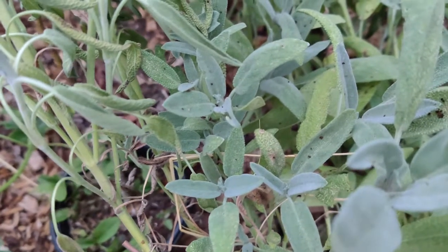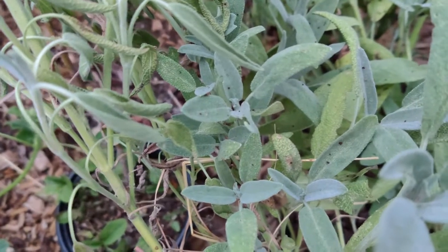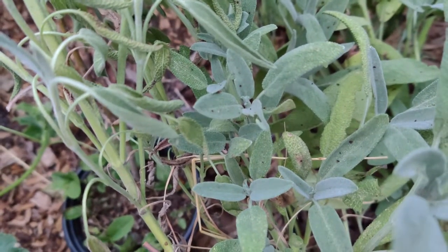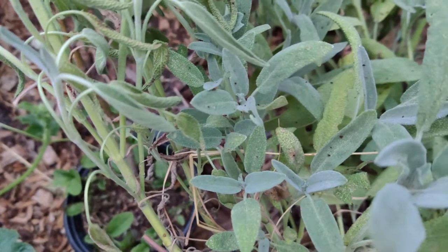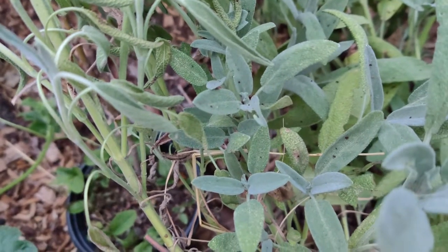It grows in full sun or partial shade, and takes 10 to 20 days to germinate or grow from seed, and 70 to 80 days to maturity.